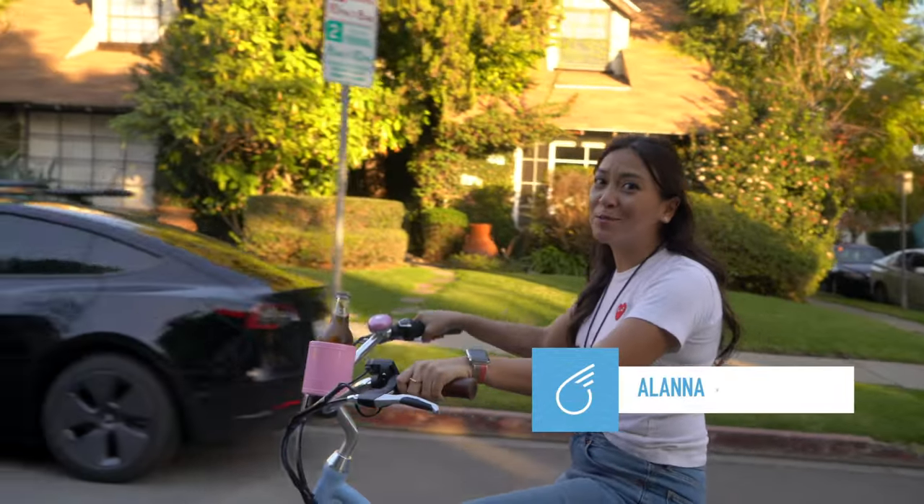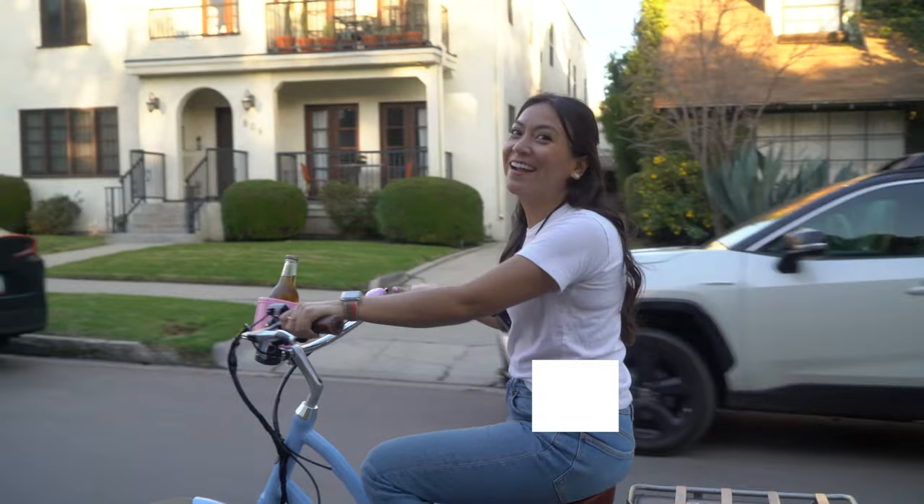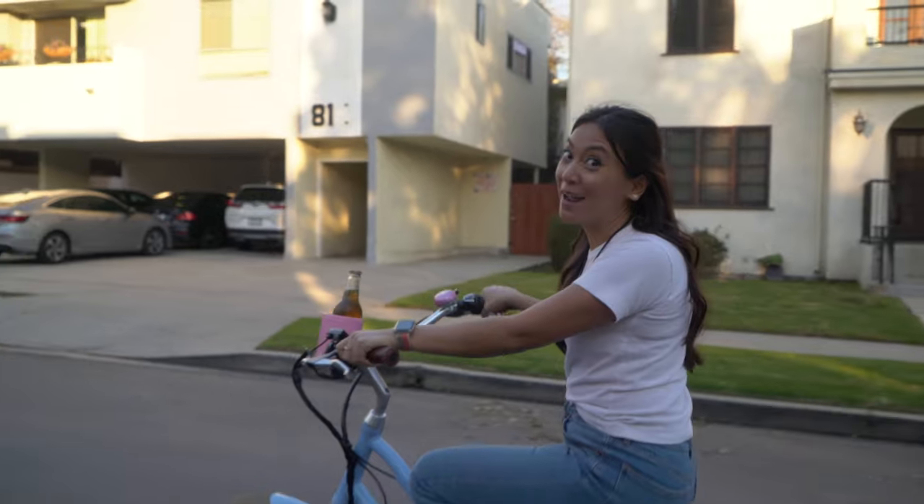Do you ever find yourself craving a cream soda mid-bike ride? Me either. But we saw this hack online and we wanted to try it out. So today we're going to be opening this bottle using just our bike.